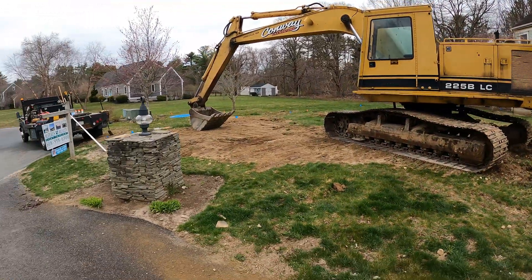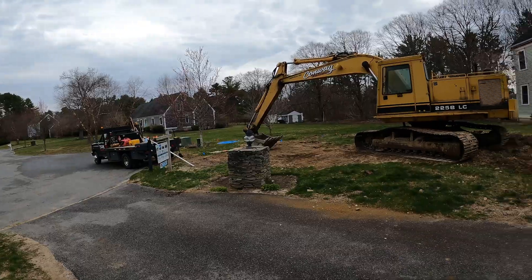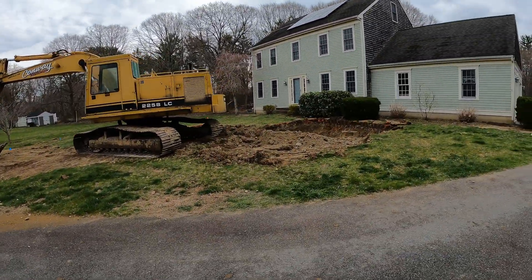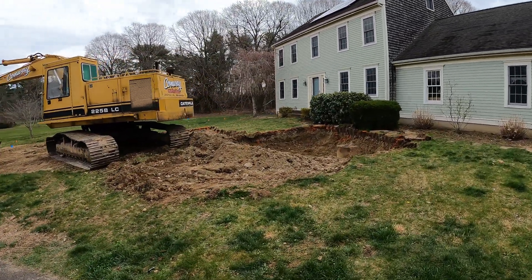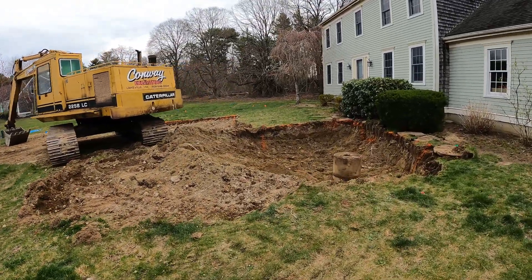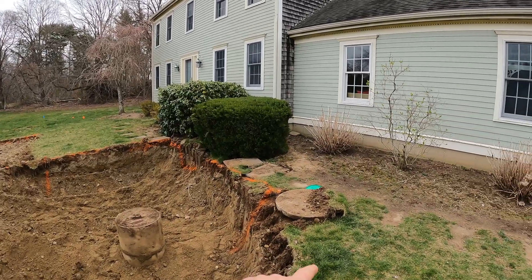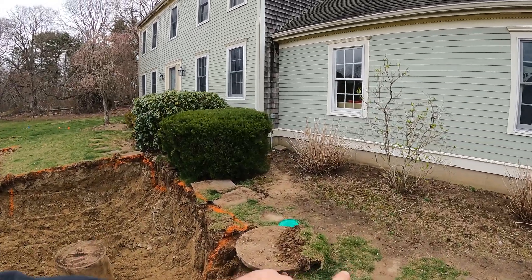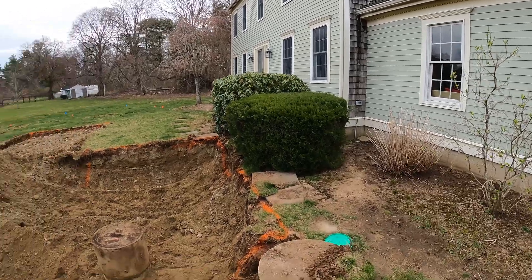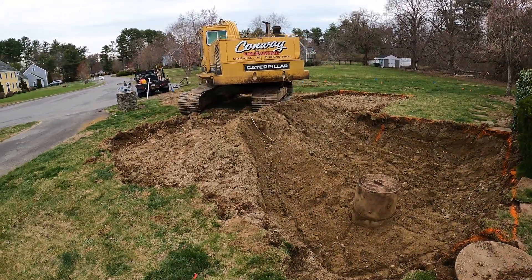As you can see, an old 225 sitting here, almost done greasing her. We've taken about four or five loads of material out of here so far. The deep tank — the invert, or the outlet pipe coming out of the foundation, is about six feet down. So the tank's real deep, everything's real deep.